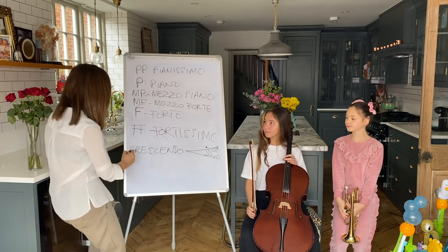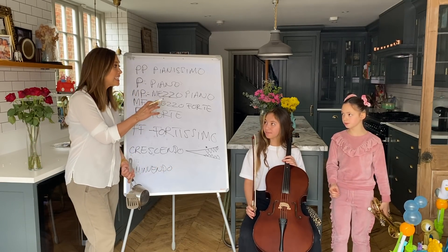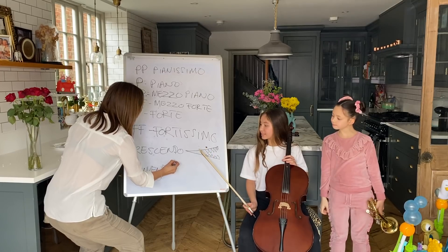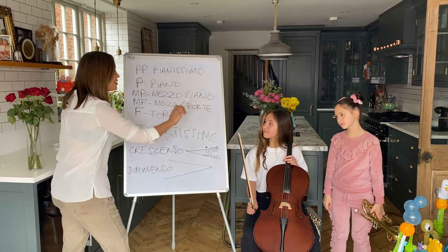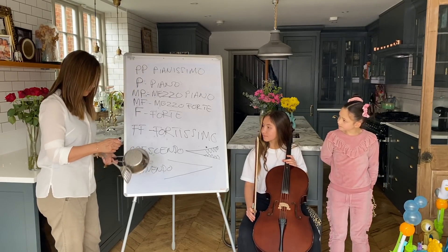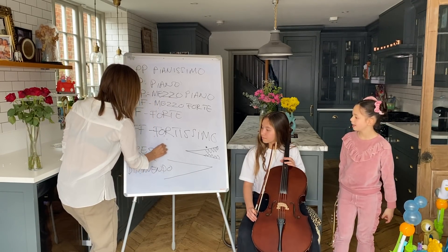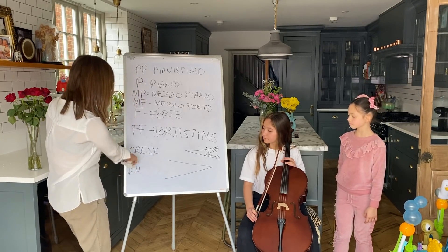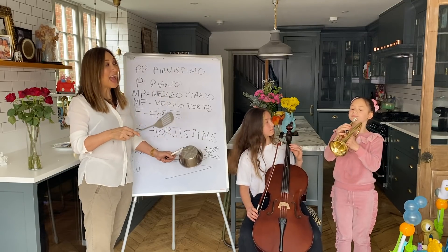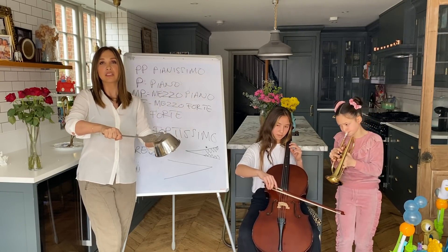So what's the opposite of crescendo? A diminuendo. Let's say that together - diminuendo. How do we write diminuendo? It's like the same thing but the other way around. What did you say it looks like? It looks like the crocodile's gobbling up the word - it's getting quieter. Now, it's quite a long word, crescendo and diminuendo, so they don't usually write that out. What do they write? Cresc and dim. So if you see the words dim or cresc, you know it means crescendo or diminuendo. Let's try a diminuendo - start loud and get quieter. One, two, three, four. Very good.